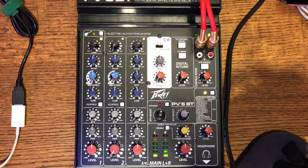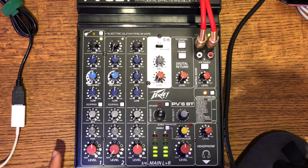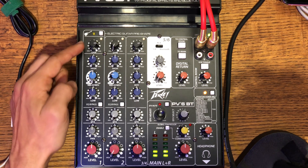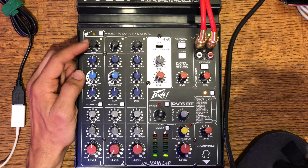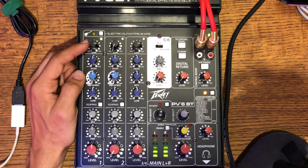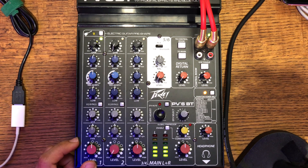First, what we have here is the PVPV6 mixer board, and one important thing I wanted to go through is gain staging — what that really means and how do you set up your mic when you plug it in. What we want to do is take a look at how to gain stage this. This black knob up here is the gain for the microphone. You're increasing the level of the microphone that you have plugged into the mixer board. We're going to look for a clip light, and clipping means distortion.